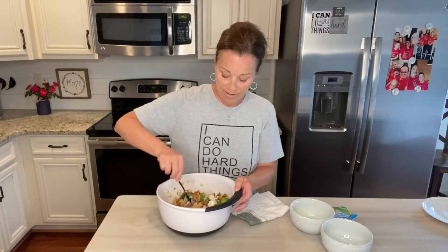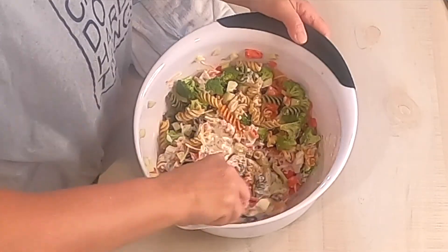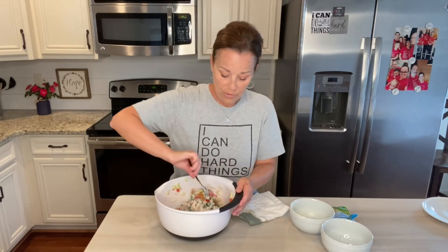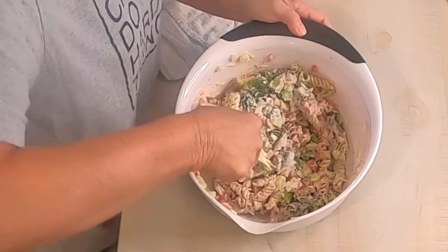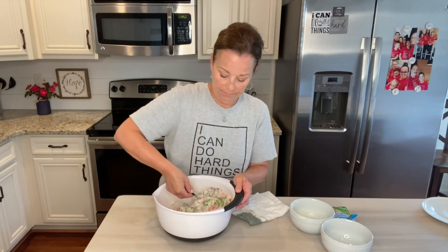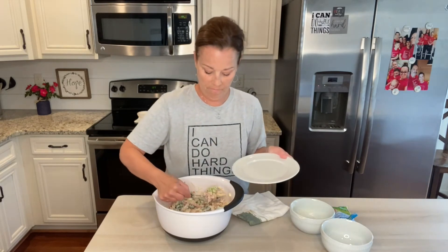Just mix this up really well and that's it. Pasta tends to dry out in the refrigerator, so you can serve this now or let it cool for maybe an hour in your refrigerator — Daryl and I will be having this for dinner tonight. Sometimes when you put it in the refrigerator those noodles soak up a lot of that dressing, so you might have to add a little bit more dressing. Now I'm going to put this on a plate and take a bite.